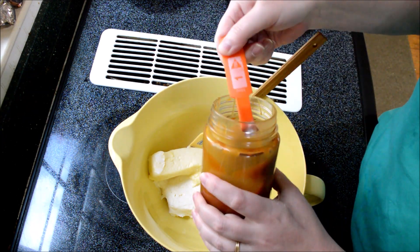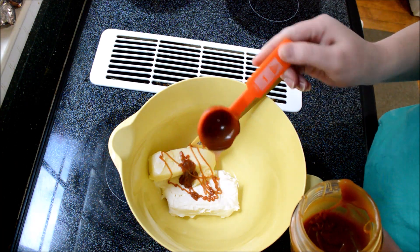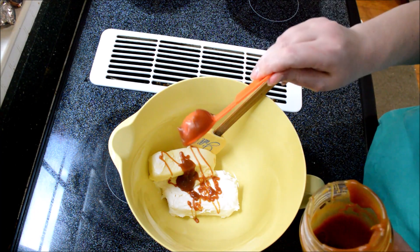I did make my own caramel sauce and you're more than welcome to make your own — I'll link the recipe in the description box below. But if you don't want to make your own and just want to buy it from the store, it's going to taste just as good.